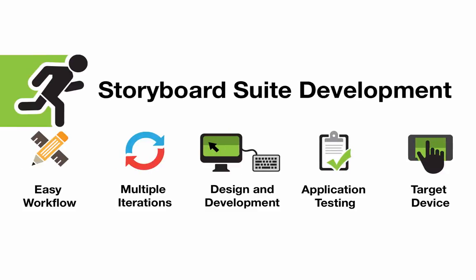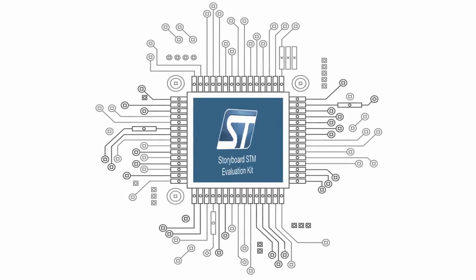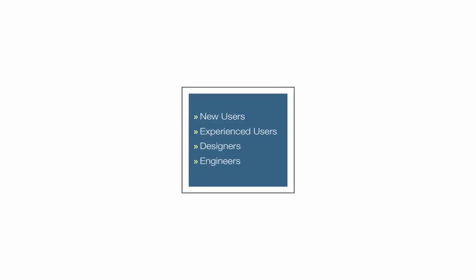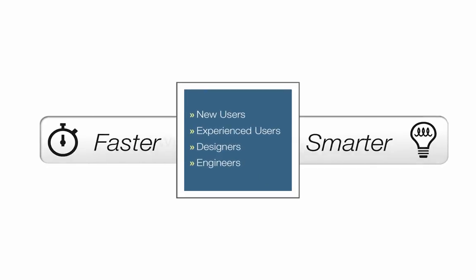Storyboard enables the development of a project to hit the ground running, and the STM32 evaluation kit includes everything required for beginners and experienced users to develop great applications faster and smarter. To learn more, go to www.cranksoftware.com.